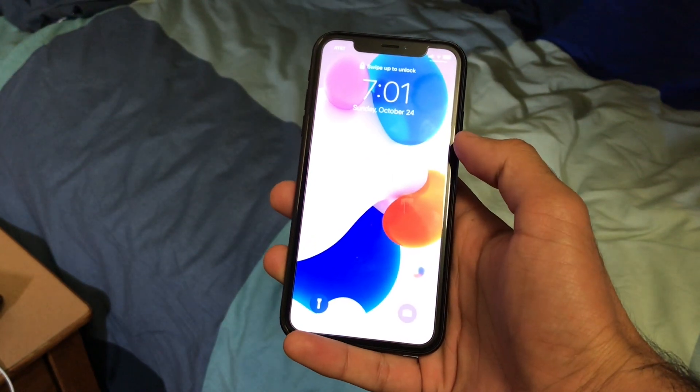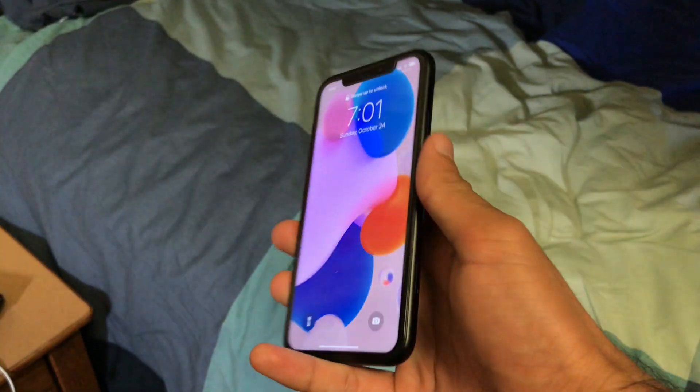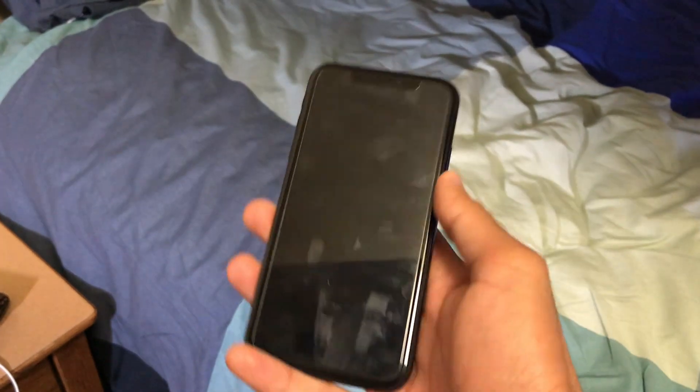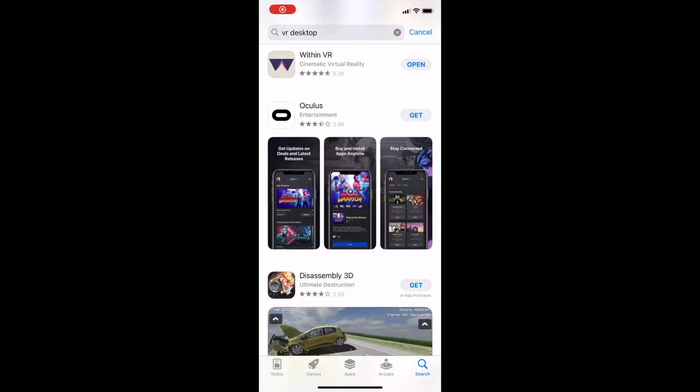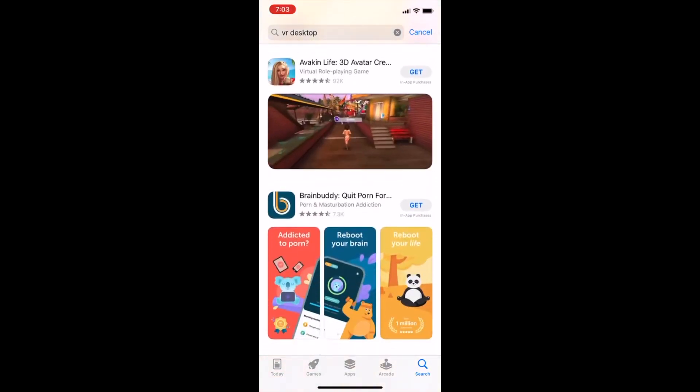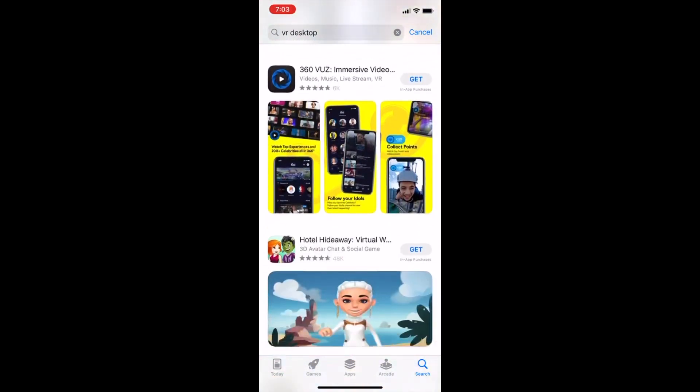But what if I could use my phone as a VR headset? Since I already own it, the only cost is the VR headset holder. Google Cardboard costs around $5. I tried searching for an app that would allow me to mirror my screen with a stereoscopic view on my phone, but I just couldn't find one in existence, so I made one this weekend.